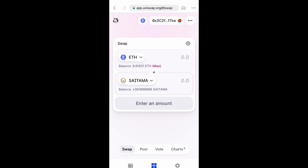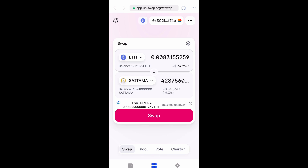Now what you want to do, you can select max or you can just type it in — however much Ethereum you have added to your Coinbase wallet that you want to swap for Saitama. Now you want to go ahead and select swap if you're satisfied with the amount.